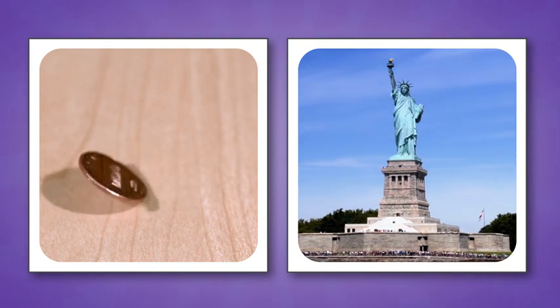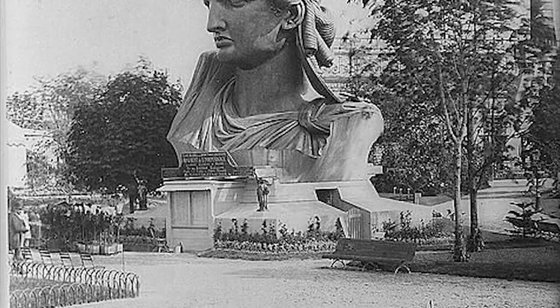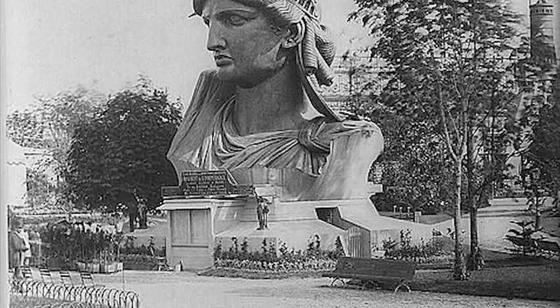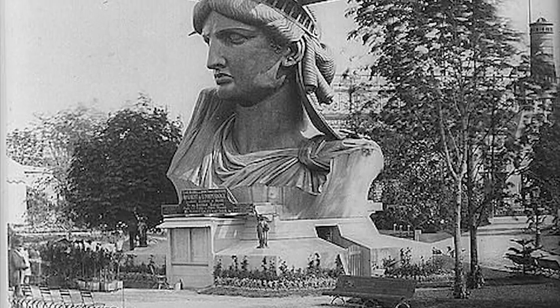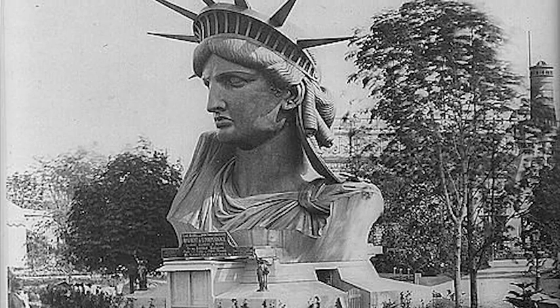I did some more research and I wanted to look at what the Statue of Liberty looked like when it was first erected. I went to the Library of Congress and found some really cool photos and drawings. This photo right here was taken after the head of the Statue of Liberty was constructed, and they put it in a park in Paris during the World Fair for people to look at.